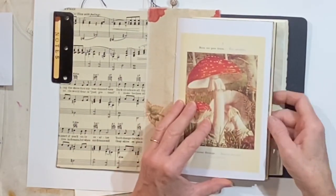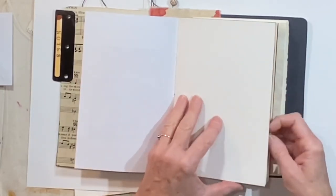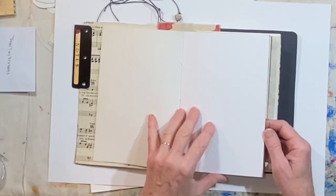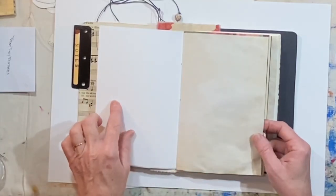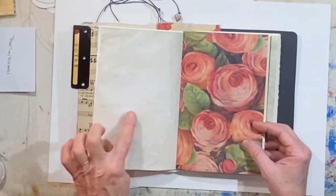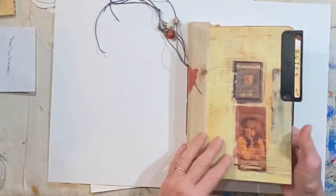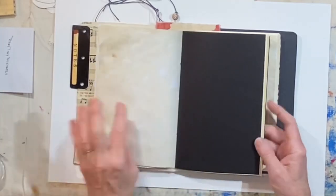Two signatures — let's look at the pages. There's a really pretty printed mushroom on an old book page, then plain white — I should say cream paper. There's a lot of space to work in here. This paper is a heavy watercolor paper by Canson. Then we have a tea-stained page, and another pretty piece of scrapbook paper that kind of ties in with the flowers on the outside cover.